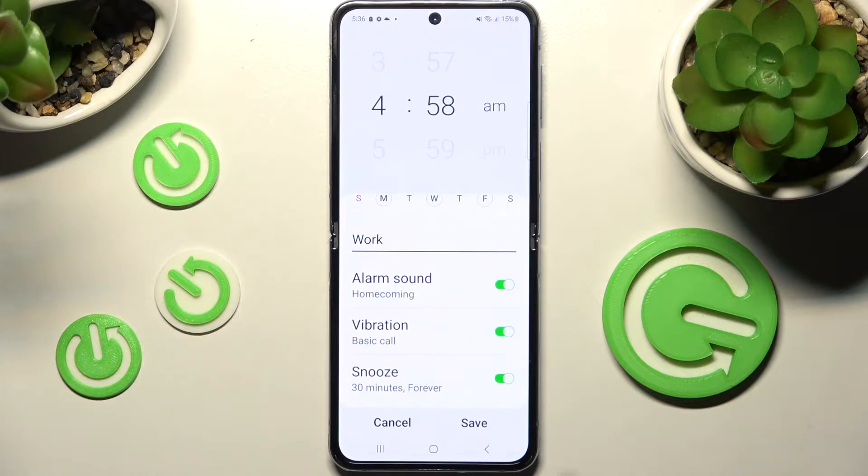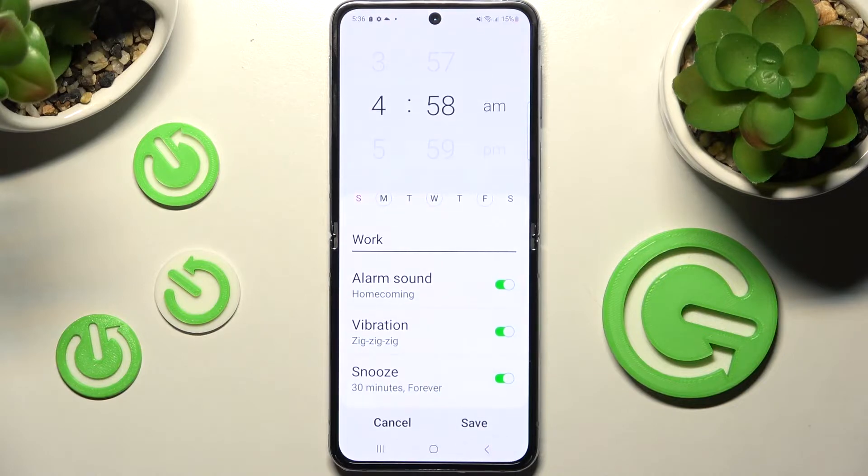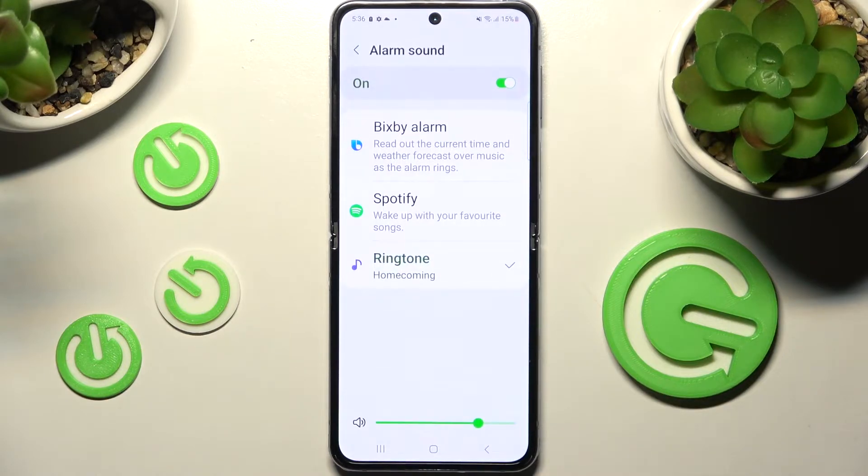When you're ready go back. Now click on vibration and select the best vibration pattern for you. Go back as well and click on alarm sound. Now you can adjust the volume of it by swiping left or right on this slider.